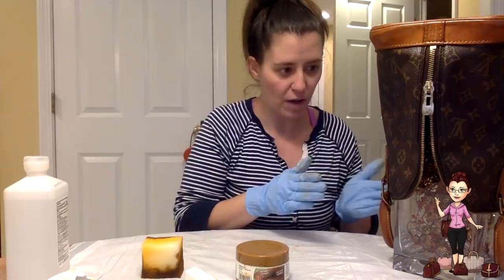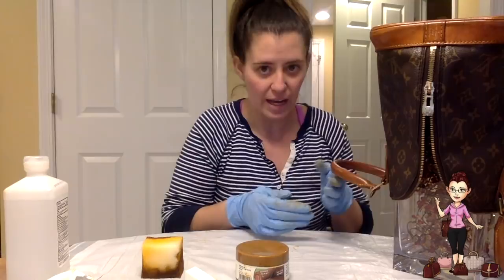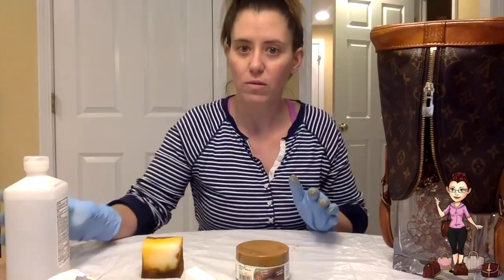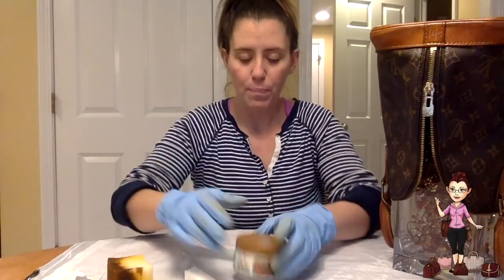Set yourself up so your bag is draped so you can work without it touching anything. When working on the handles, I hold it by the rim with two fingers and try to avoid handling it as much as possible. It's not a big deal if you get a mark — you can use a little rubbing alcohol to take off the Urad and start again. It's not fatal, but the smoother you can apply it, the better.